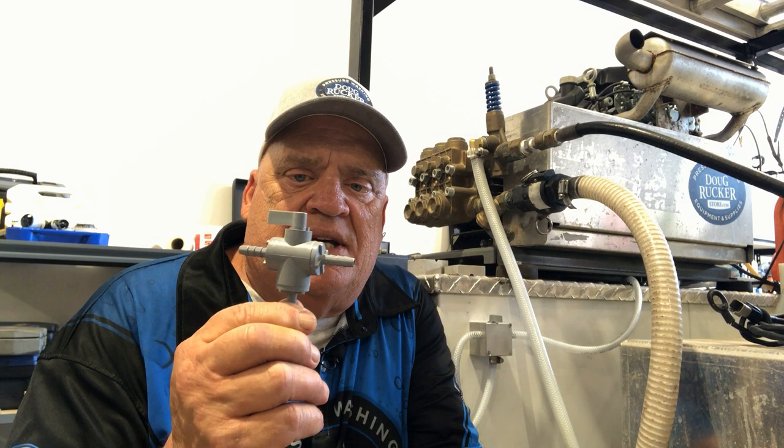If you've known me or followed me very long, you know that I am a big time downstreamer. I love downstreaming. I just think it's the easiest way to clean houses and buildings that aren't real dirty. Sometimes you run across really bad houses or buildings that have a lot of bad organic growth and you need a little bit stronger mix. In those cases we use the Kingslinger, or we use the Kingslinger for cleaning roofs. But pretty much most of the time we can get most buildings and houses clean by using the downstream method.